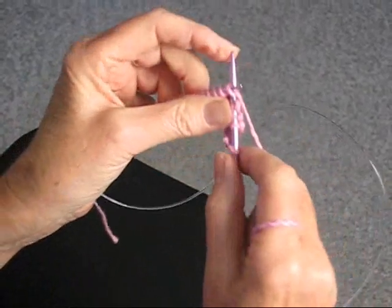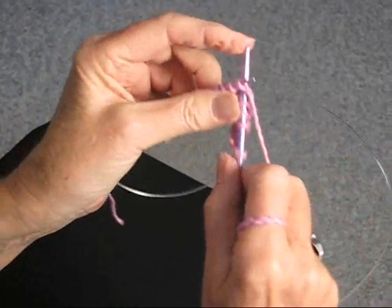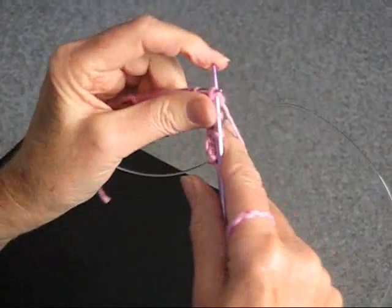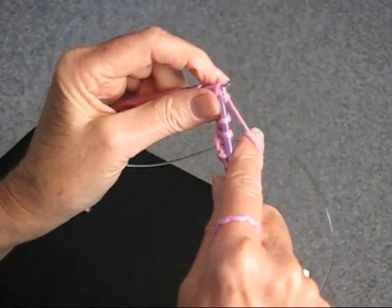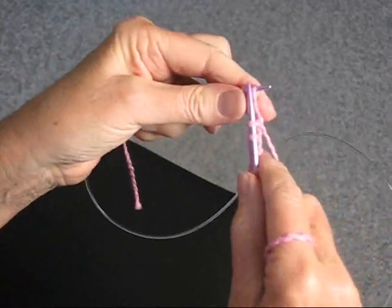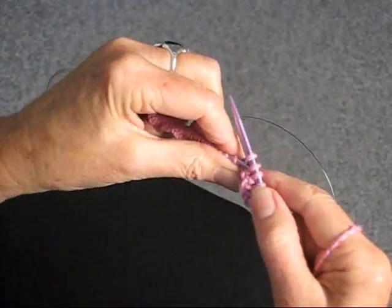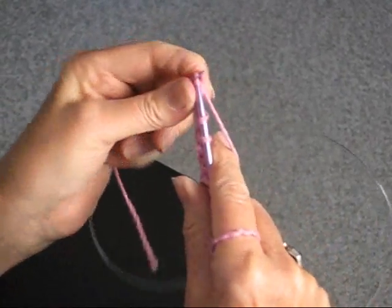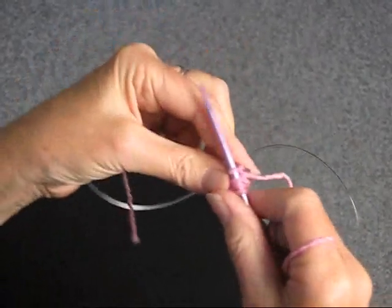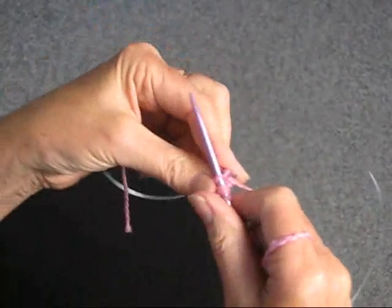So we knit the first stitch, second, pull that up and off — one, two, three — bind off. Then we're going to knit one, and again bind off three: one, two, three. We're going to do this all the way across the row until we get to the last stitch.